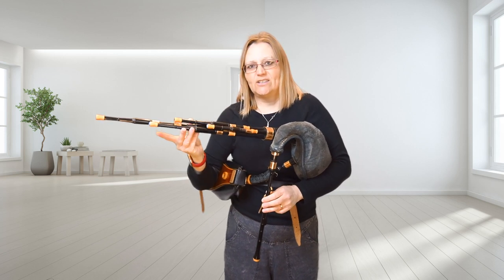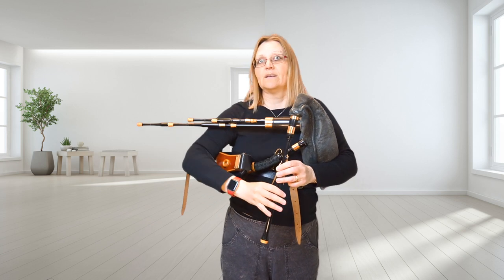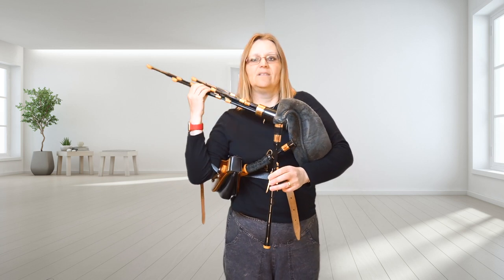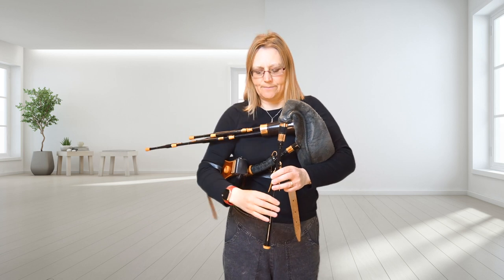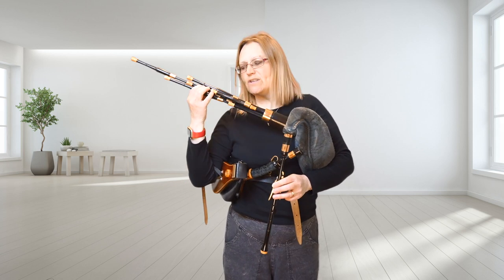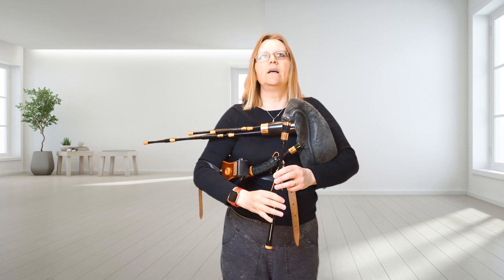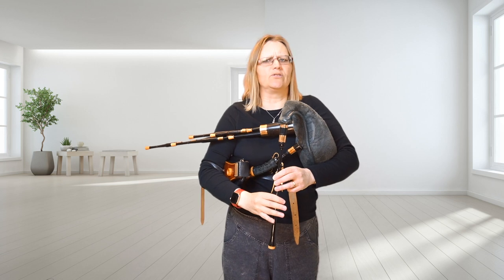Stopping off the tenor drone — I've only got one drone going. And now pushing it in slightly. I play the bottom A and push the drone in slightly until I can only hear one note sounding.